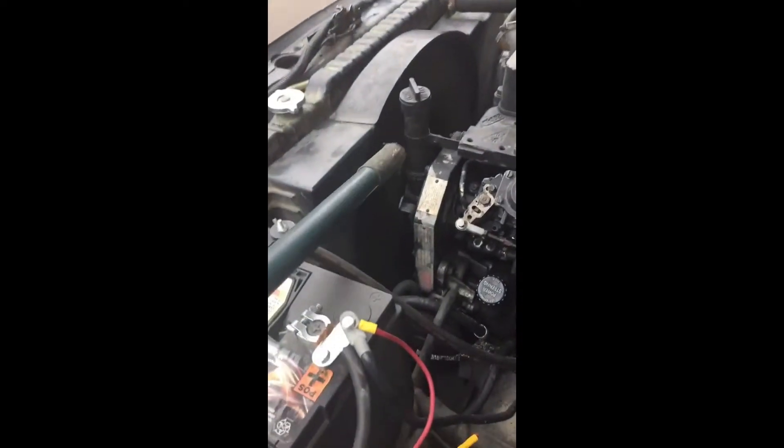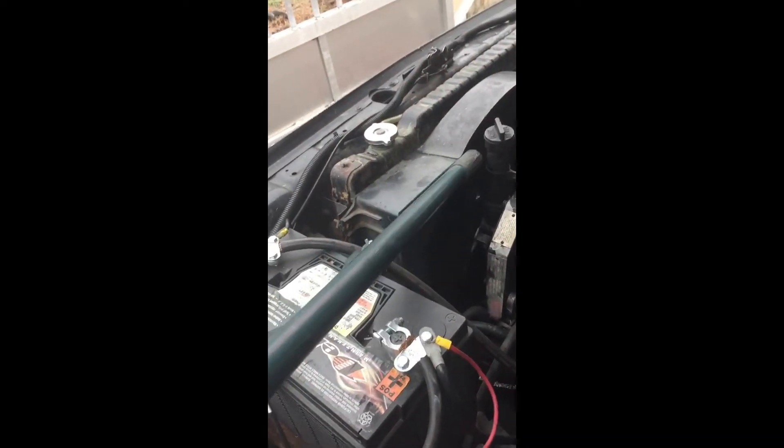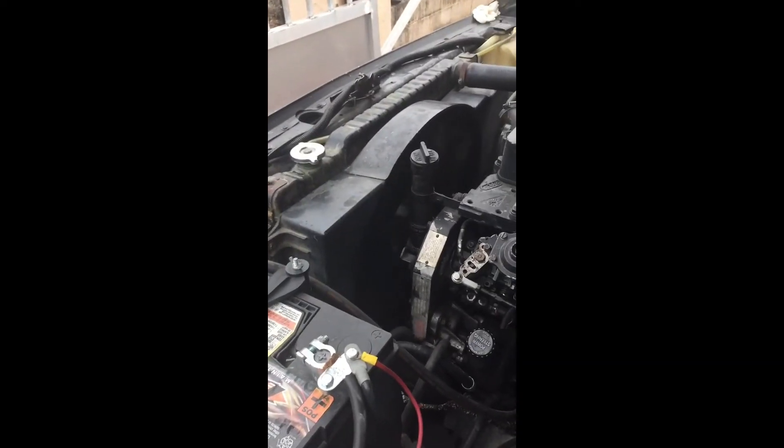Okay, so I've got my stick — see, that should not stop like that. And I can spin it backwards the other way, so that's not a good fan clutch. It should be locked up. The truck's been overheating, so it's a bad fan clutch.